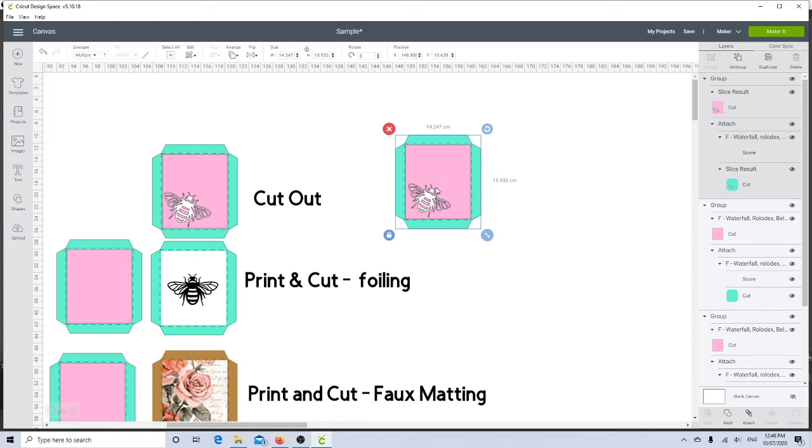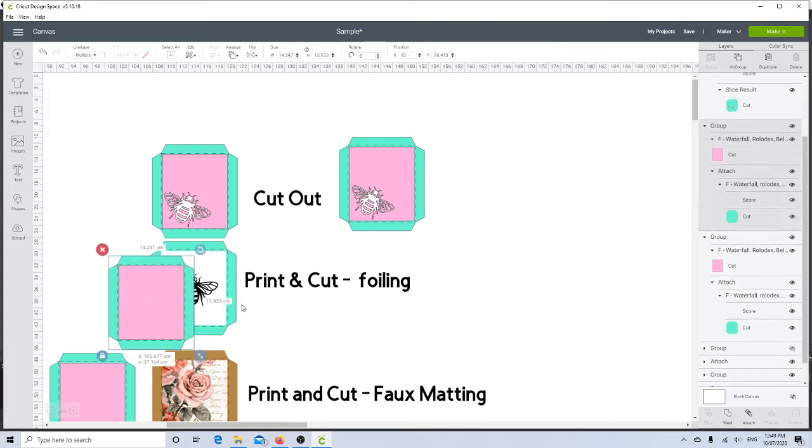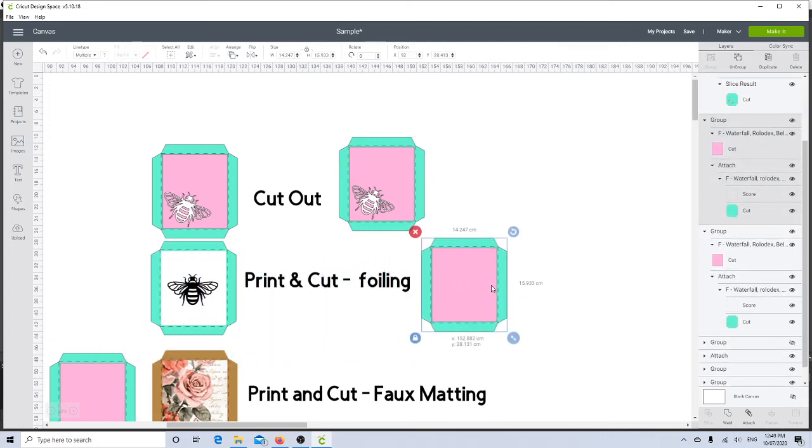This second one is even easier — it's for foiling. I use a laminator to foil and I have to print on my laser printer in black ink to do that. So I'll drag this one over here and ungroup it.